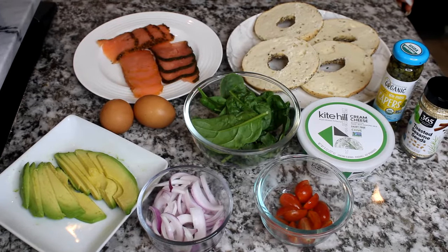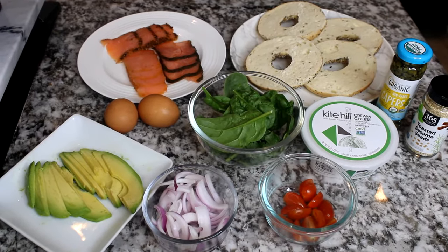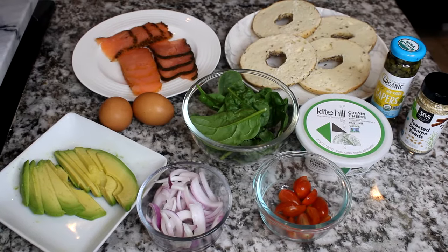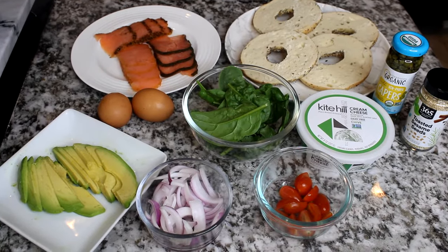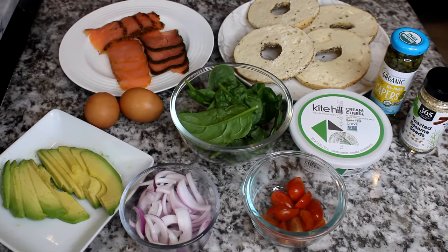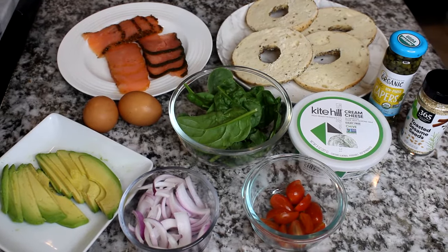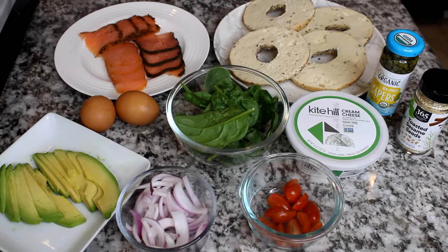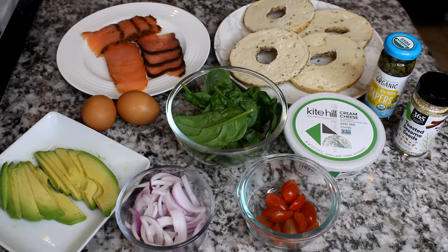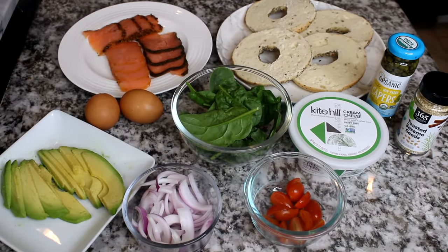Hey guys, welcome back to my channel. Today I'm going to be showing you how to make a delicious healthy breakfast. I always show you what I make for my family, but today I'm going to be showing you what I eat. This delicious breakfast is super easy and super fast — you'll be needing 10 ingredients. At the beginning of my videos I always share the full ingredients, measurements, and the full recipe, so you can always go to the beginning of the video to see it.